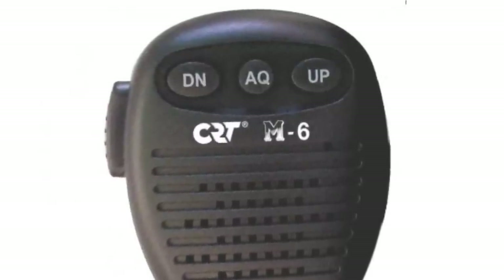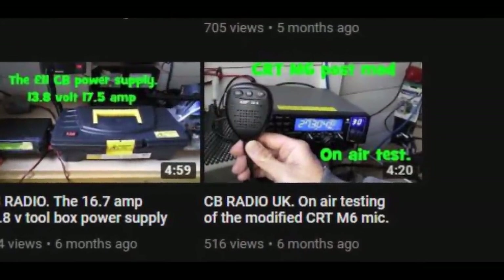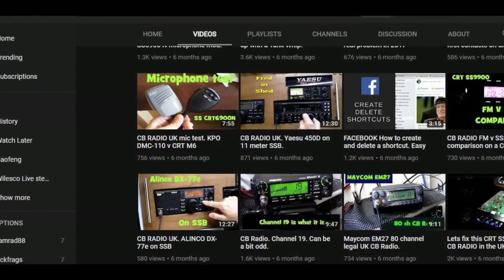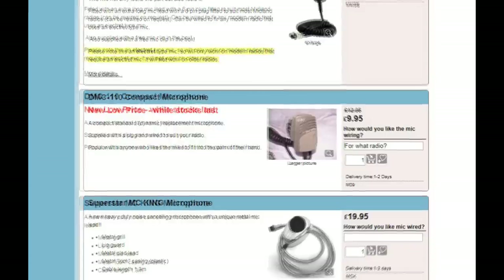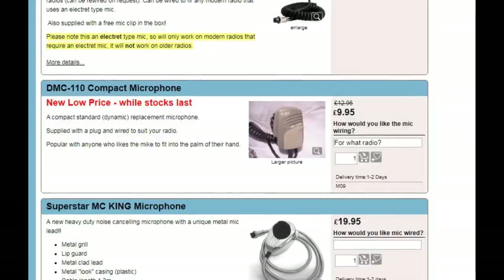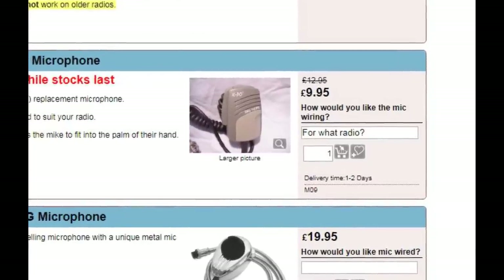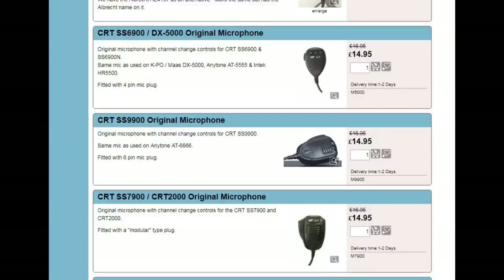One thing that lets the radio down is the microphone it's supplied with. For some reason they supply the M6 microphone and not the better M9. I got some very mixed audio reports using the standard mic. I took the microphone apart and found some very dense grey foam inside against the element — when I removed it my audio did improve. But I wanted slightly better audio, so doing a bit of research I found this rather cheap grey KPO microphone worked surprisingly well. I bought it from Knights — it's about £10 delivered with the radio, and once fitted I got some very good audio reports.